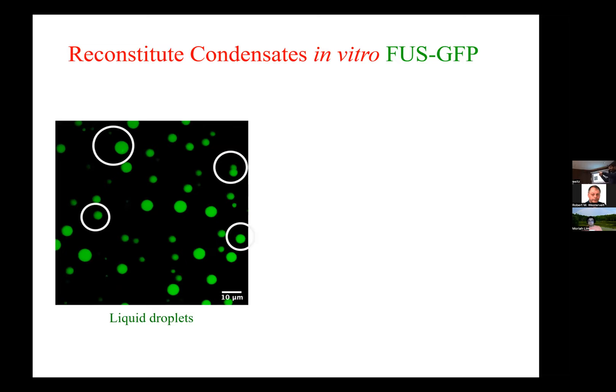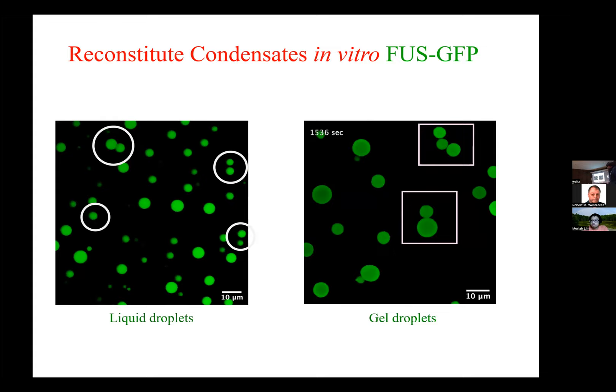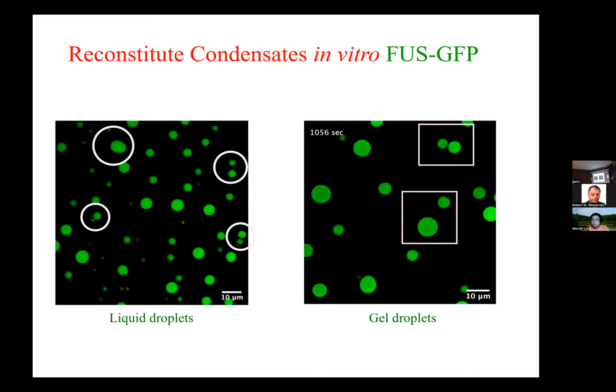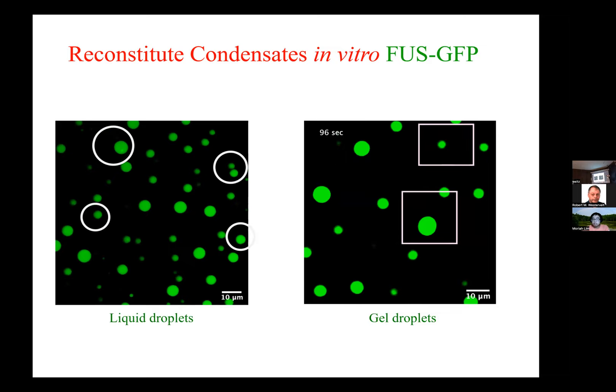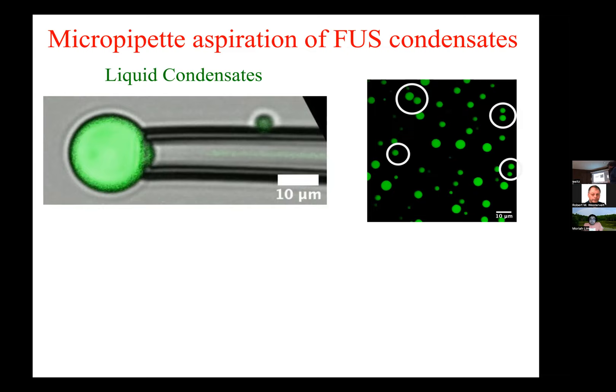If you just wait and watch these things age, you see something like this happens. Watch what happens when these things come close — they get dimmer because the group compresses, but they don't merge. What does that tell you right away? They don't merge because they're solid. They're solid particles. They can diffuse, but they can't merge. So the question is: can we see how they go from liquid to solid?